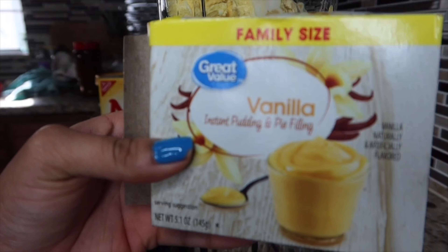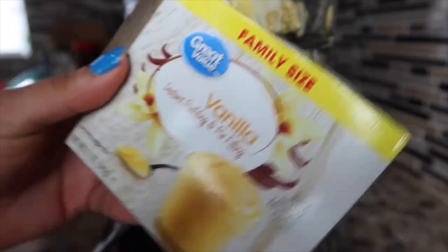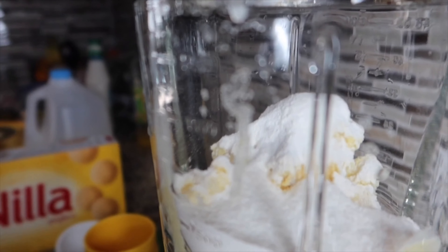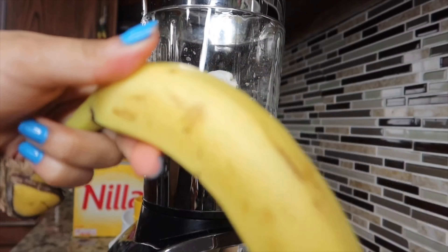Now I'm going to be using the vanilla instant pudding. It's up to you how much you want to add — I added half of the box, but it's up to you depending on how sweet you want it.